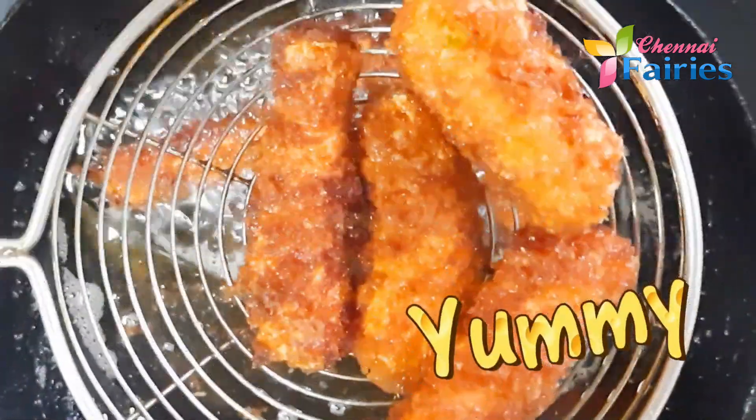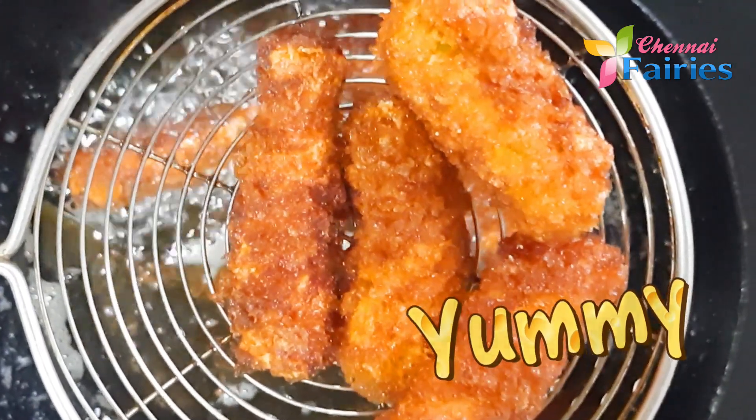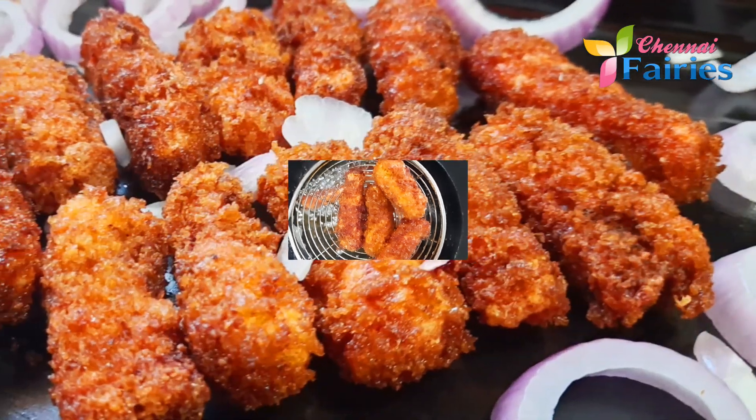It is ready — fish fingers! If you cut it, you can cook it with 4 pieces of fish. Put it in full flame.